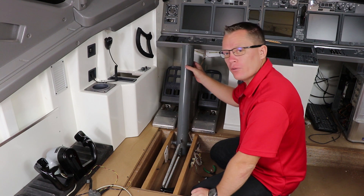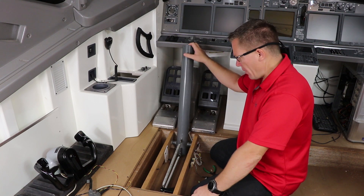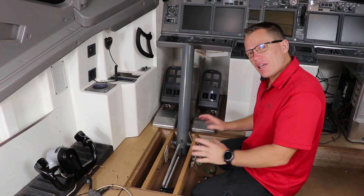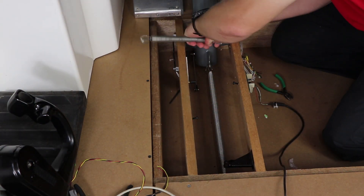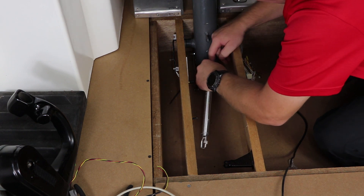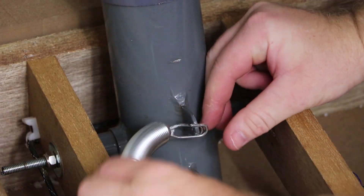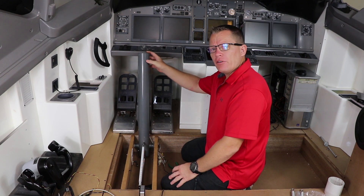I've got 50-pound springs for force feedback and centering but it's not quite enough — it's too easy to move at the top end. I want to change them out for 100-pound springs, and that's the first job I'm going to do to see if that makes any difference. It's all just prototyping to see what works and what doesn't.